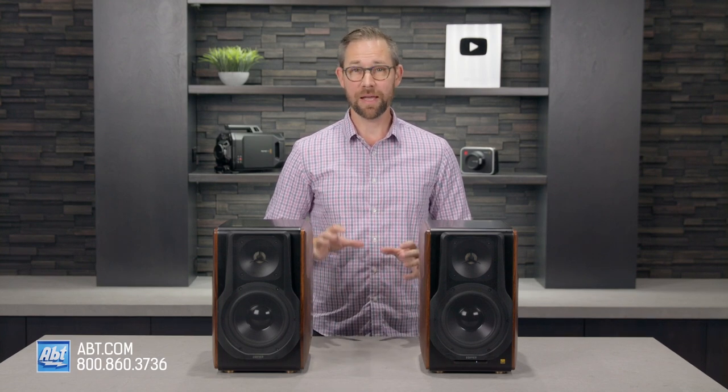It's always nice when you get a product that performs exactly the way you think it should, and that's definitely the case with the speakers I have right here in front of me. Hi, I'm Carl from Apt, and in this video I'm going to be giving you a closer look at the Edifier S3000 Pro Powered Bluetooth Speakers.